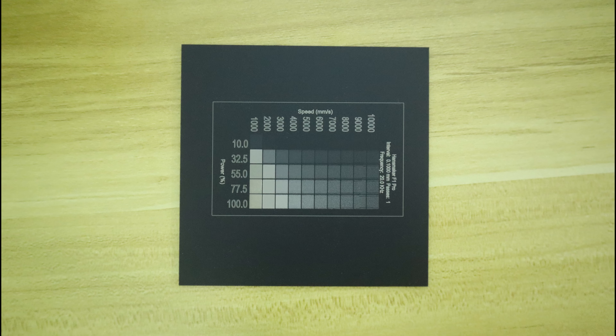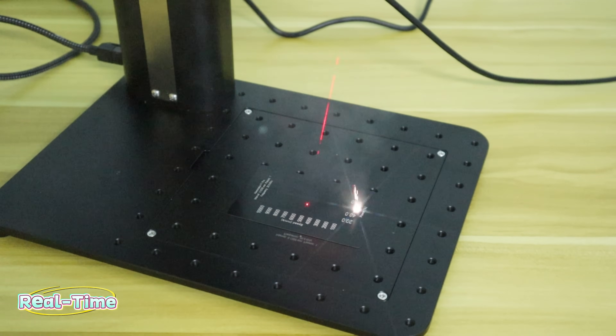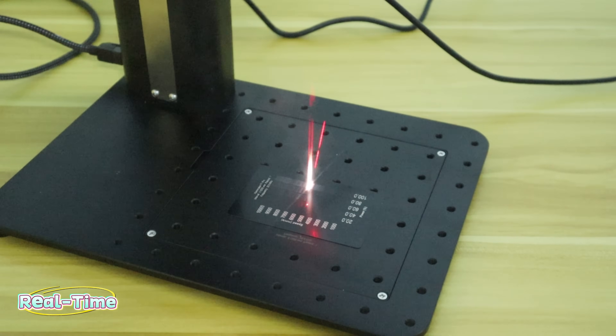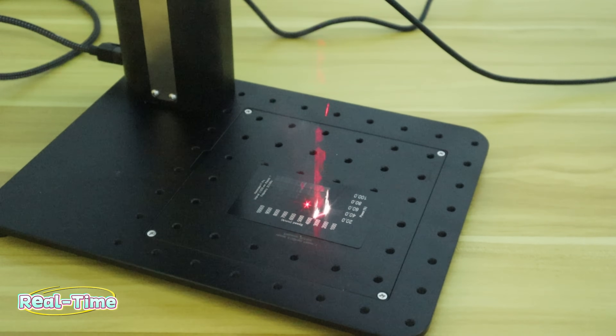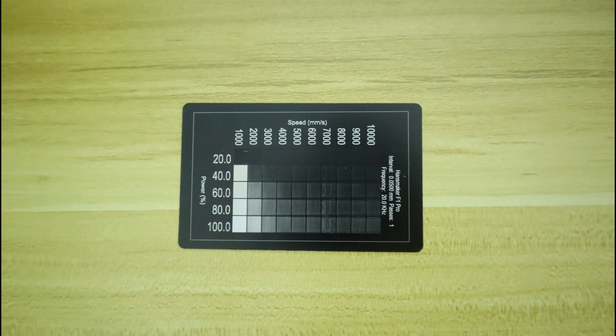If you want to get clear engraving, you will need to engrave two passes or more. Similarly, on a black business card, an engraving speed of 10,000 mm per second will allow engraving, but it will not give preferred results with only one pass. So I recommend a speed of less than 2,000 mm per second for one-pass engraving on a black business card.